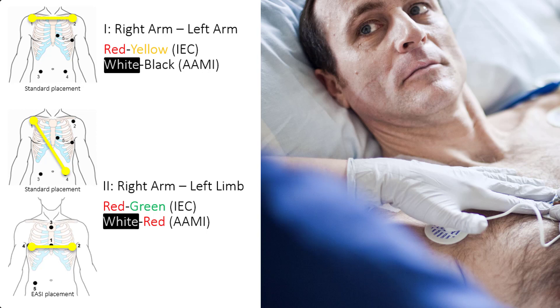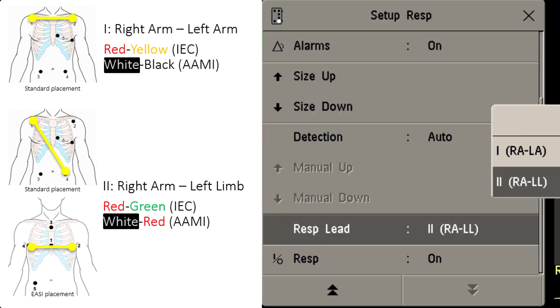Use the ECG electrodes to monitor the respiration rate. The measurement is done either between the right arm and left arm, or between the right arm and left limb location. Verify in the respiration setup menu from your monitor which lead is used.